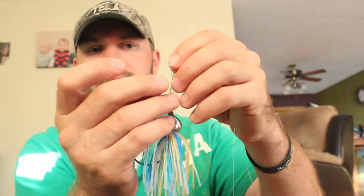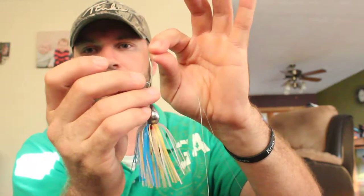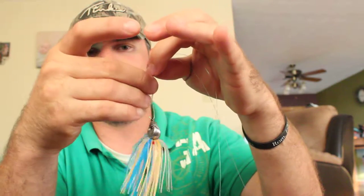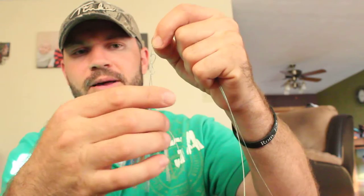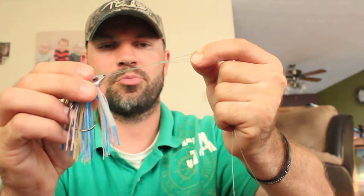Pull the line up right here. You've got this loop where my fingers are. You want to run this back up towards your main line, away from your jig. Now you can start pulling that a little bit — now it's going to look like this. You can pull it a little bit tight.